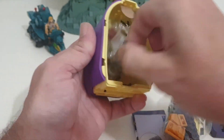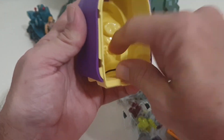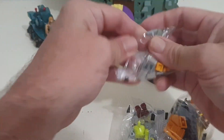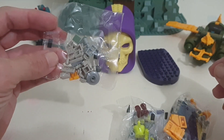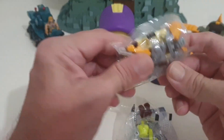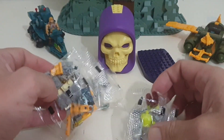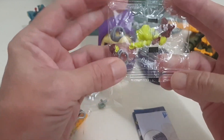Alright, all our bits. We have a figure that's in pieces. We'll get those little bits of rubbish out of there. Okay, so we've got bits of the laser cannon, more bits — quite a few in this one. And there's our Trap Jaw.